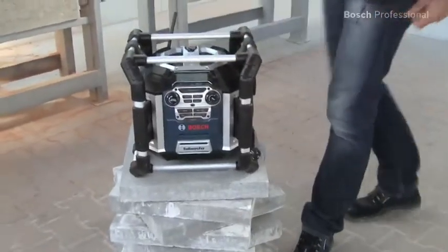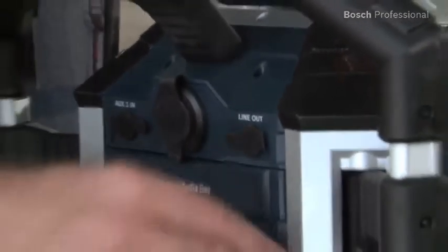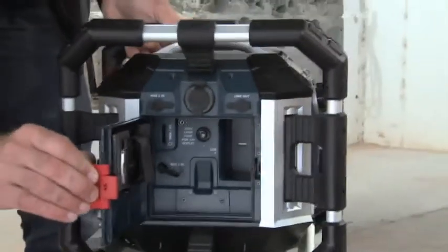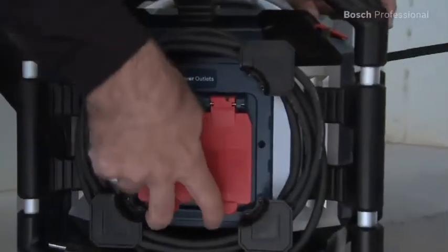The Powerboxes have versatile connection options. For example, you can connect your MP3 player to the USB or AUX-in ports, or connect other playback devices. The jobsite radios also have two plug sockets for even more flexibility.